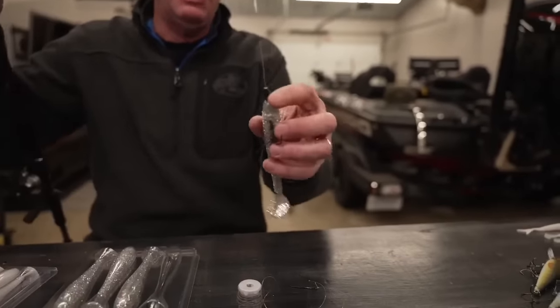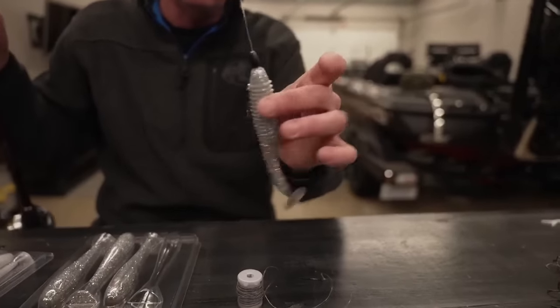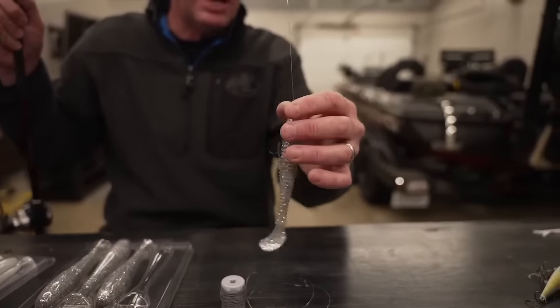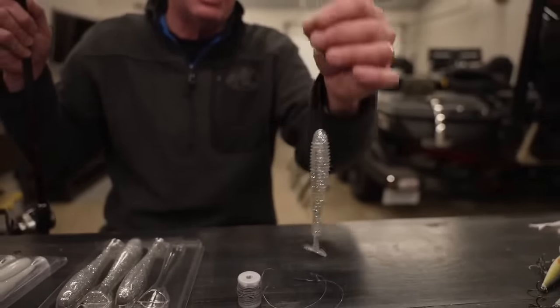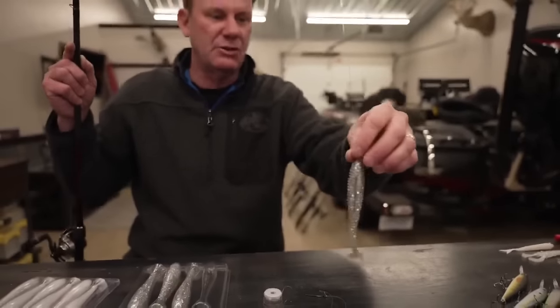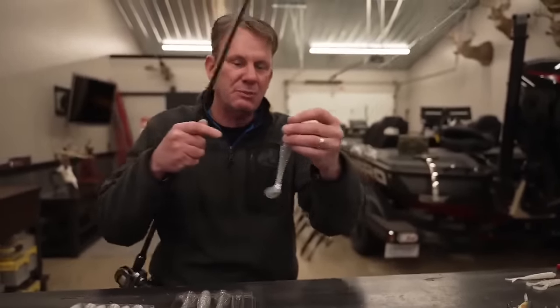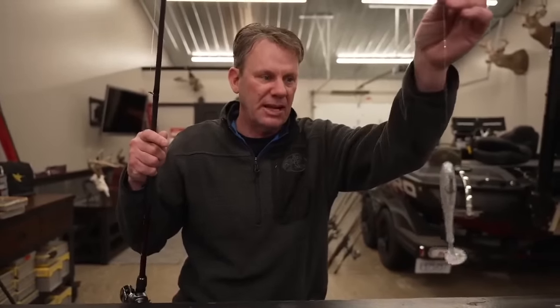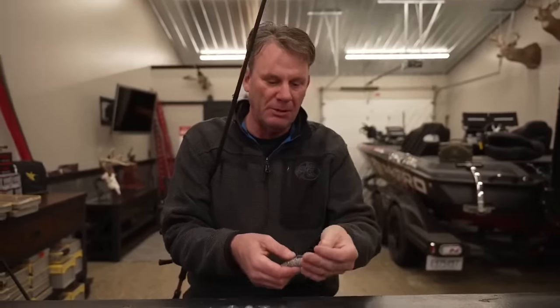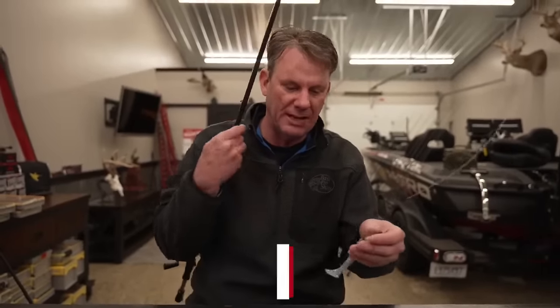I've got a Strike King Tour Grade Tungsten bullet weight — the same thing you'd use for a Texas rig — right there on the nose of it. You can peg it, but I prefer to keep it sliding because when you finally hook a fish, there's nothing but the hook in his mouth. Typically the Rage Swimmer will slide up the line, and they have no weight to throw at all. Compared to the other rigs where the hook is attached, it just makes a big difference in the number of fish you're going to land.